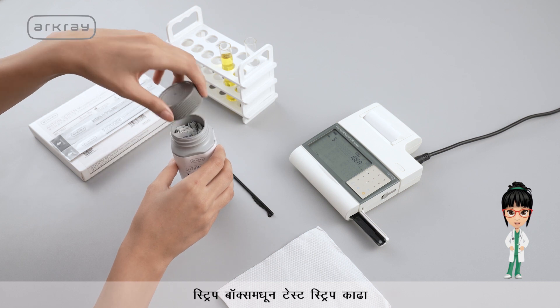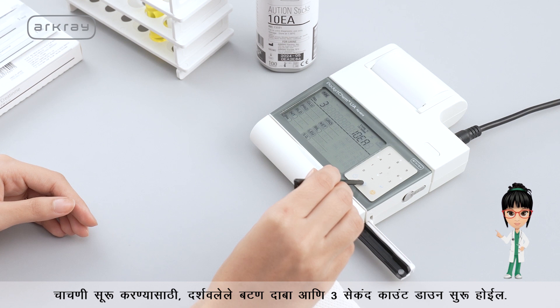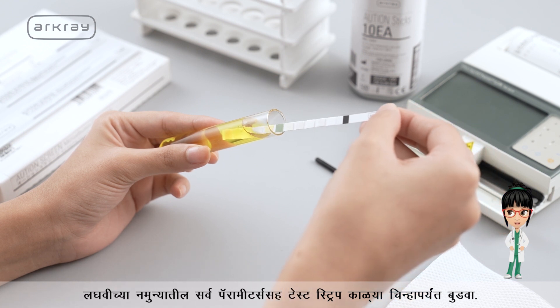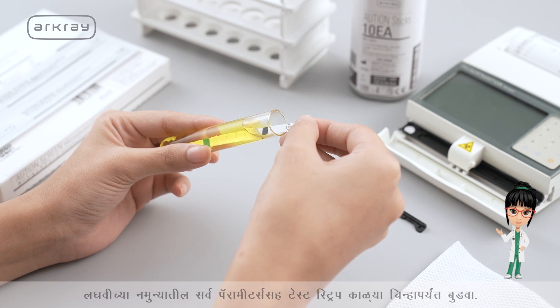Take out a test strip from the strip box. To run the test, press the button shown and the 3-second countdown will start. Dip the test strip with all the parameters in the urine sample, right up to the black mark.